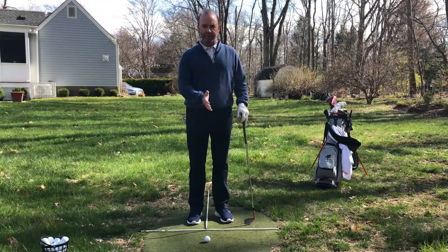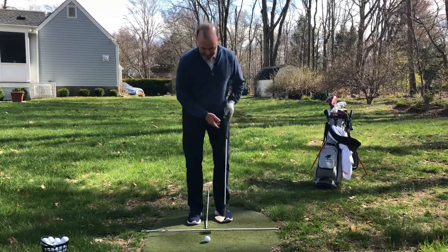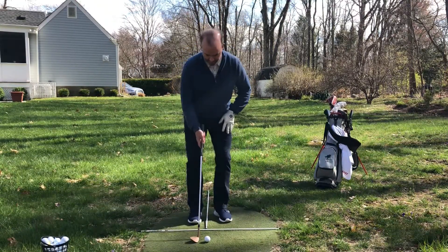If you want to get a little bit more height on it, I'm going to say three-quarters of the way back. Very rarely will I move it up into the middle of my stance unless I'm trying to hit something super high. So I'm going to start with just three-quarters of the way back here.